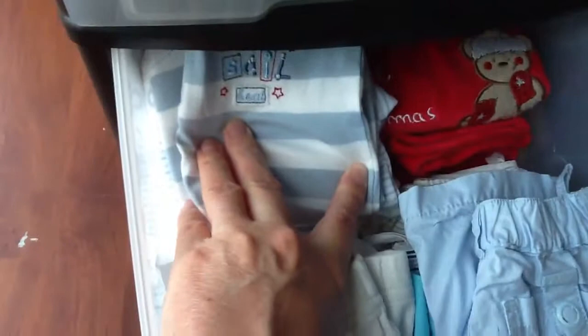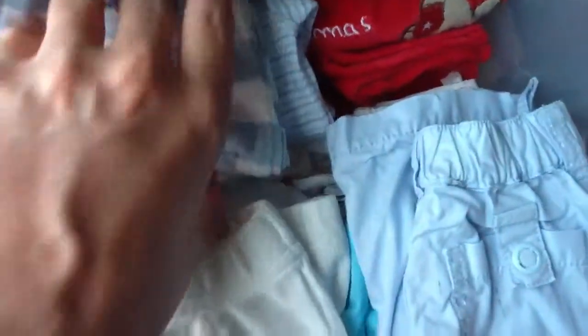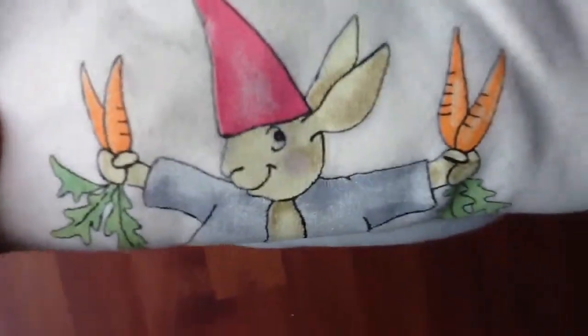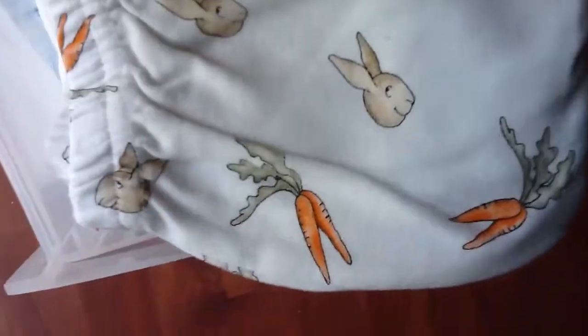I already have his summer sleeper and there is one with footies for when it's a little colder. There's also a pajamas set - a top with bunnies and carrots, and the pants also with bunnies and carrots. That's a real pajamas set but more for when it's a little bit colder.